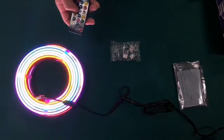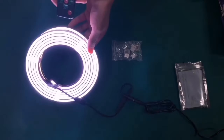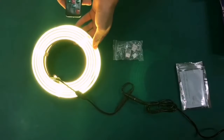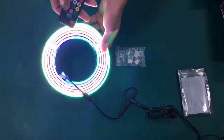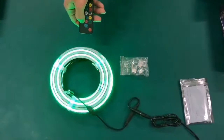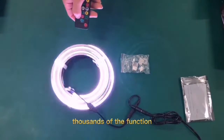It's a neon RGB LED strip light. It's an addressable one and this is a single color. Addressable. You can choose thousands of functions.